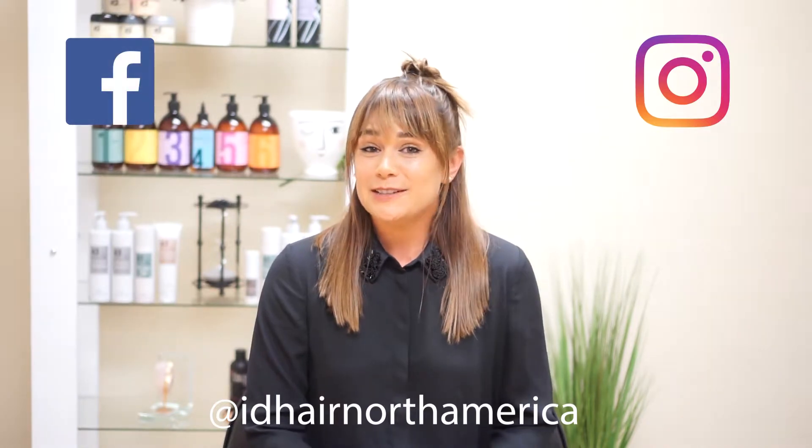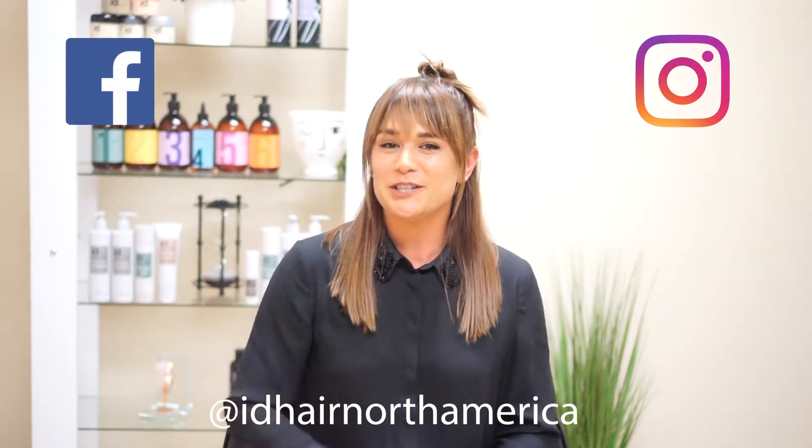We hope you enjoyed our video today. And if you did, subscribe to our YouTube channel, follow us at IDHairNorthAmerica on Instagram or Facebook, and don't forget to hit like below and share with your friends. Bye, guys!